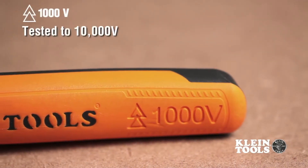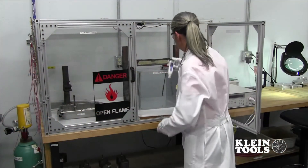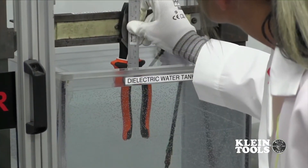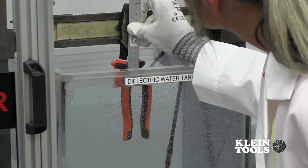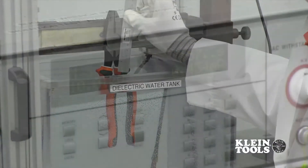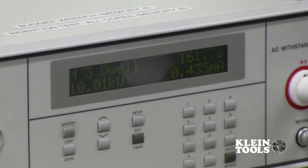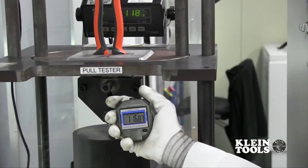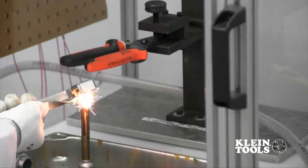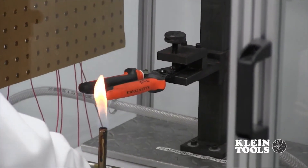Each tool is marked with the official 1,000 volt symbol. To conform to these standards, Klein's insulated tools are put through a rigorous internal testing process to ensure the tool can handle any situation it might come across in the field. Some of these tests include a dielectric test where 10,000 volts are run through the insulation to ensure there are no leaks, a handle pull-off test, an impact test, and a flammability test — confirming the durability and reliability of our insulated products.